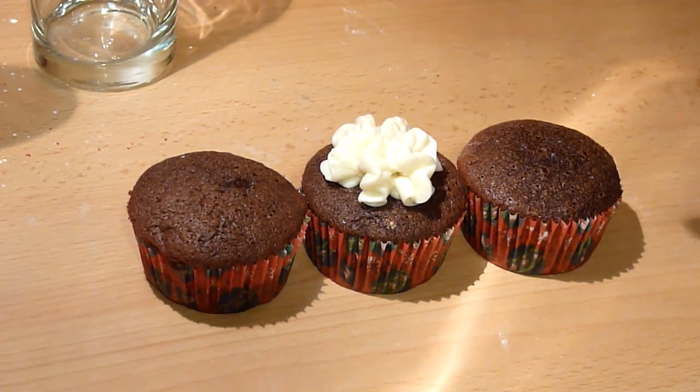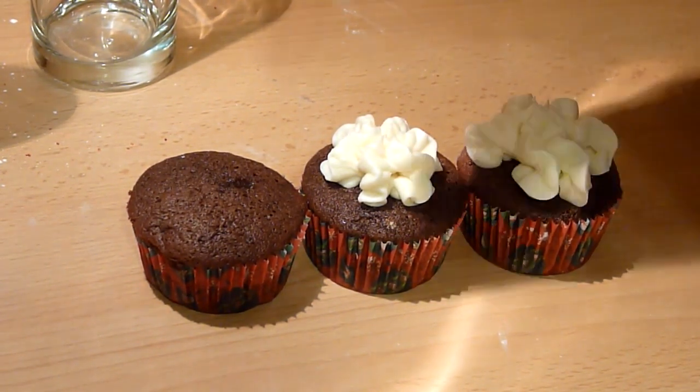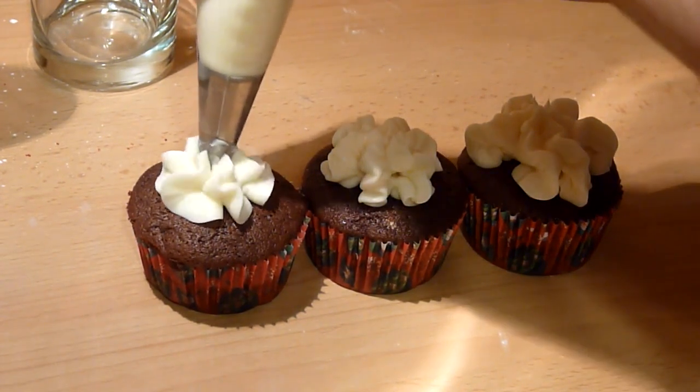Let your cupcakes cool down completely before frosting. I frosted them with peppermint frosting. I already showed you how to make peppermint frosting in my last video, so I will leave the link in the description box below.